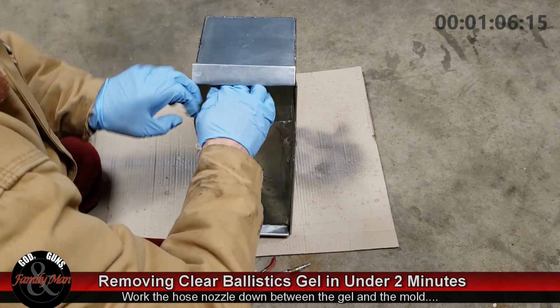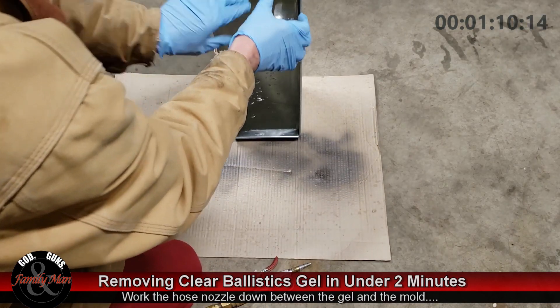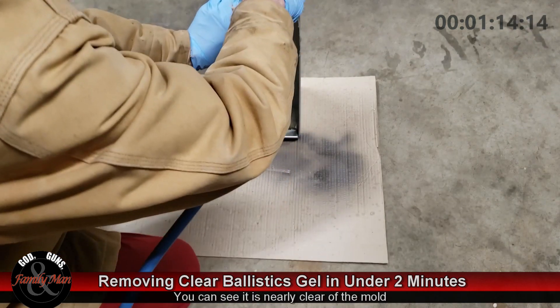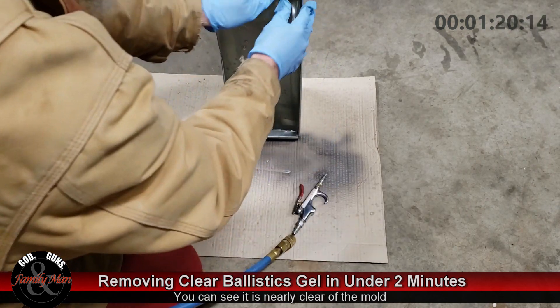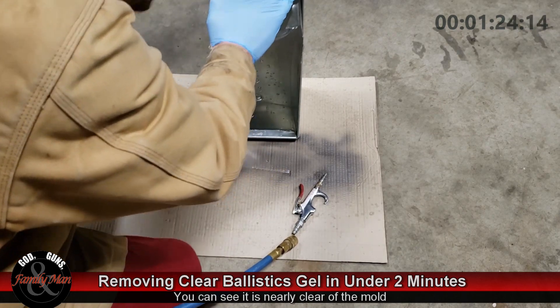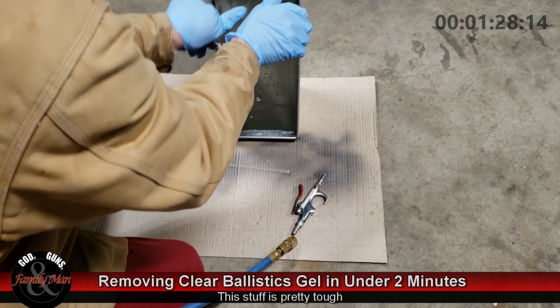And that, as you see, really releases that gel very quickly and very easily from the mold. I've seen and heard some folks struggling with this for quite a long time. Eventually they get it out, but this is so darn easy that I simply wanted to share it with all those others who may be struggling with the same thing.